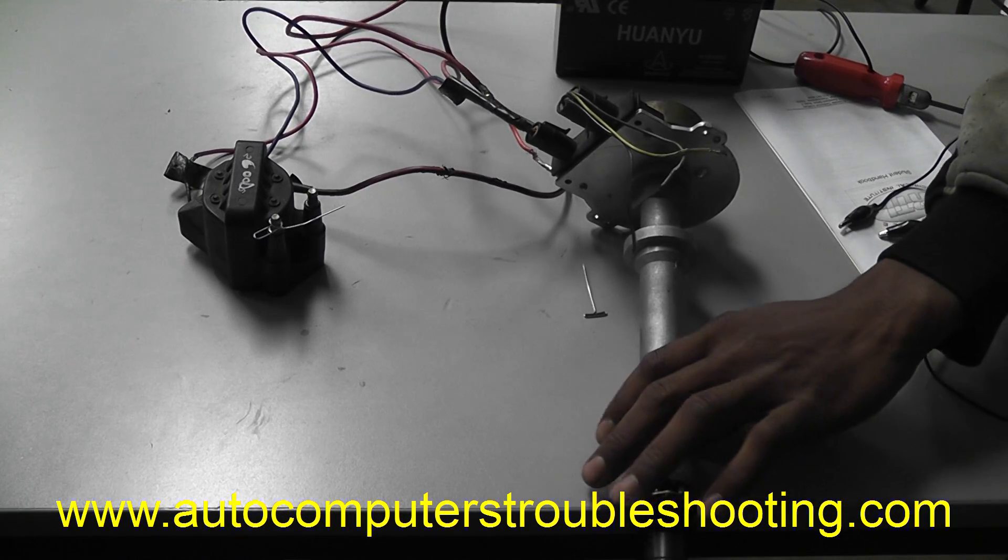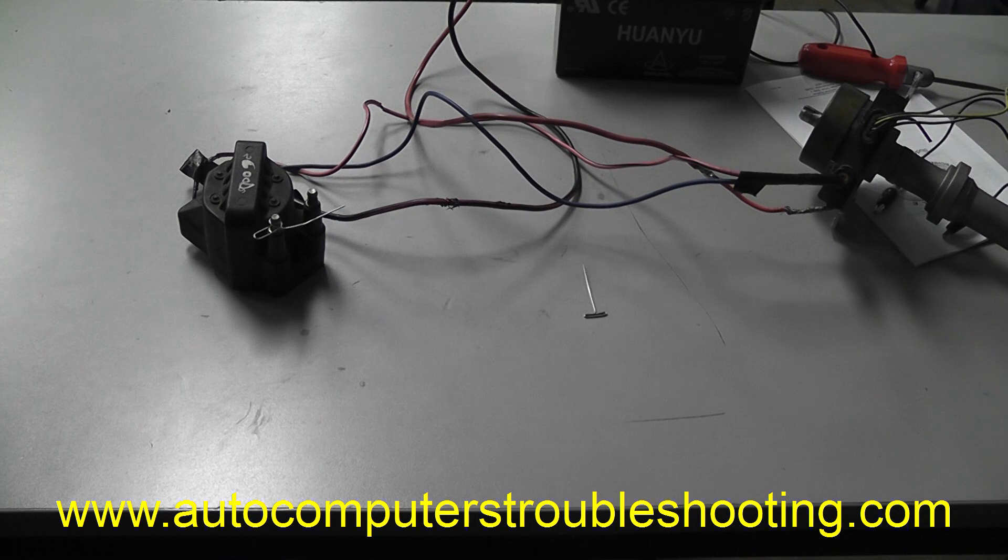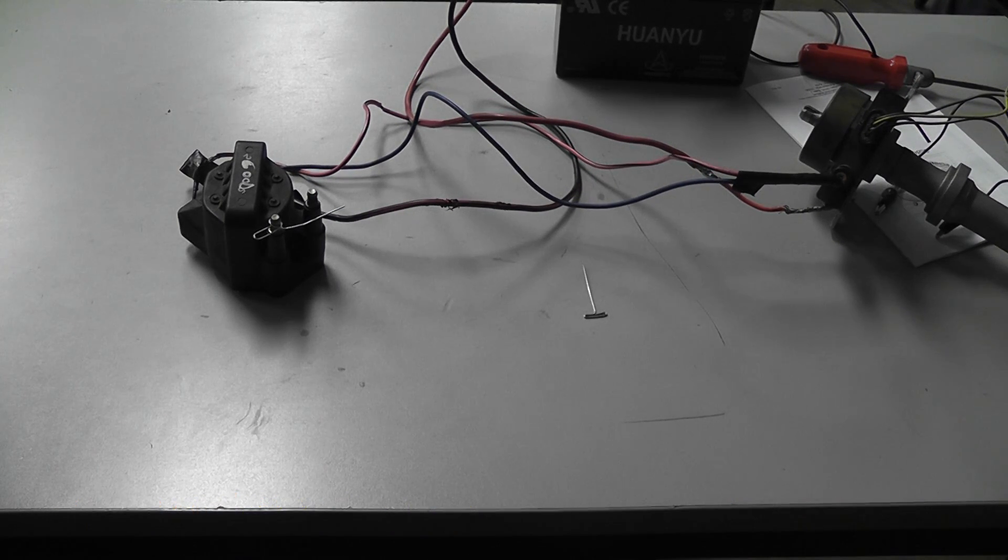I wanted to reinforce a topic that's in my book, and it is dealing with variable reluctance sensors, also known as pickup coils, permanent magnet pulse generators. And what I'm teaching is how to do a bypass test.